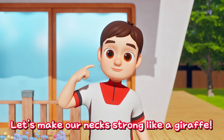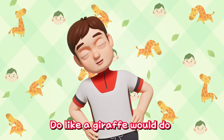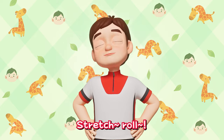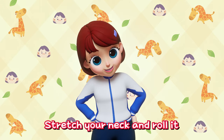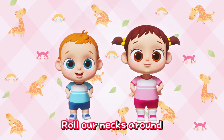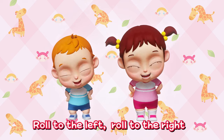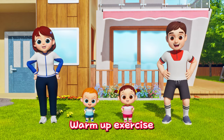This time, let's make our neck strong like a giraffe! Do like a giraffe would do! Stretch your neck and roll it! Stretch, roll! Everybody try it out! Roll our necks around, round and round! Roll to the left, roll to the right! Everybody try it out! Warm up exercise!